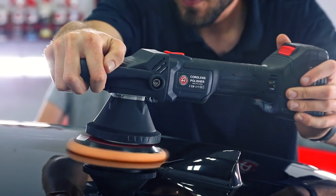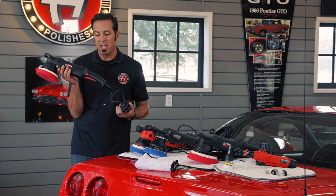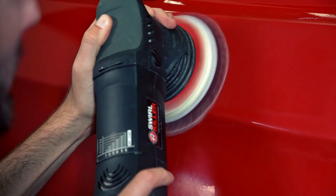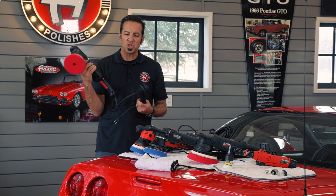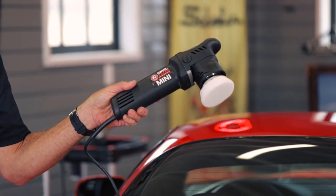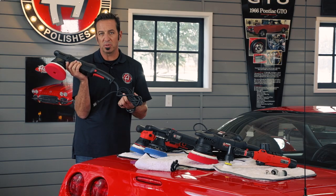If you just have a little bit left to do — say you're going to a car show — you can throw the cordless in the trunk and touch up little areas you might have missed the night before. Our 15-millimeter Swirl Killer is our number one selling polisher and the first tool we entered the market with. It has variable speed, a lockout trigger, and is super comfortable. If your car has a lot of big flat panels, the 15-millimeter will get you all the results you'd love with ease.